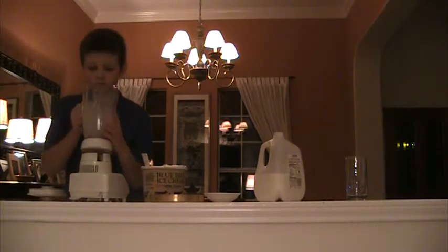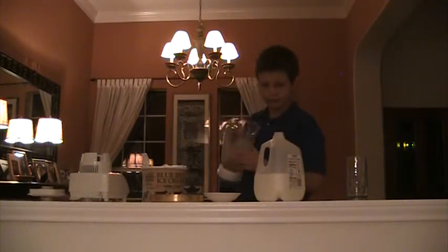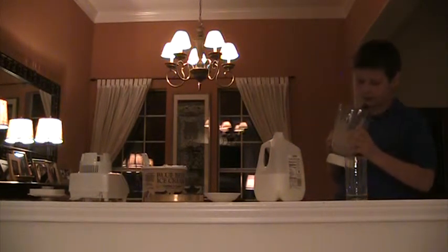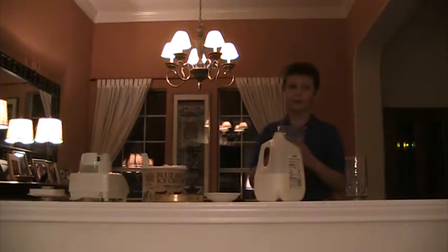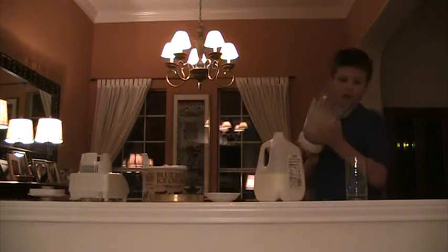Now you open it. This is what the final product looks like. If it's a little too thick you should add more milk. If it's a little too liquidy you should put in more ice cream.